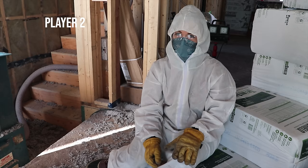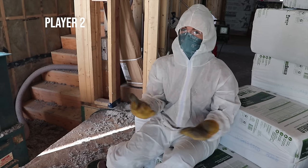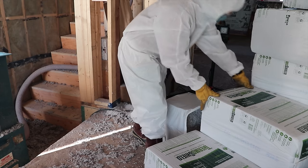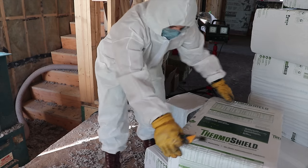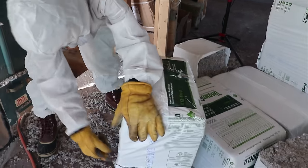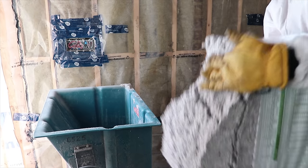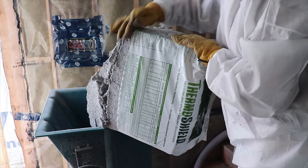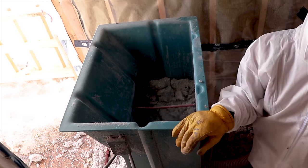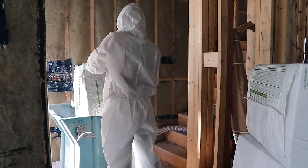As the loader, your job is to keep feeding chunks of cellulose to the machine without clogging it — it's a balance of timing. Cut a bag in half with a knife, then slowly feed chunks into the machine once it's on. Keep it roughly a quarter to empty to maintain proper air flow. Just keep doing that over and over.